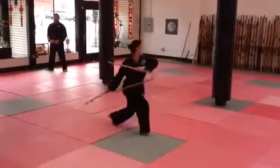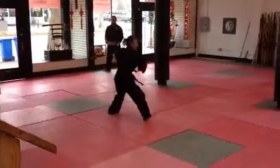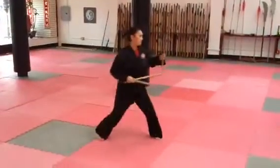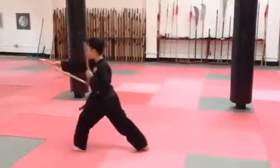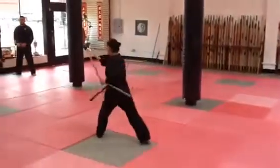Here's the fire sequence. Diagonal, diagonal, horizontal, horizontal, pause. Solar plexus, head, head, face, head, ribs, face.